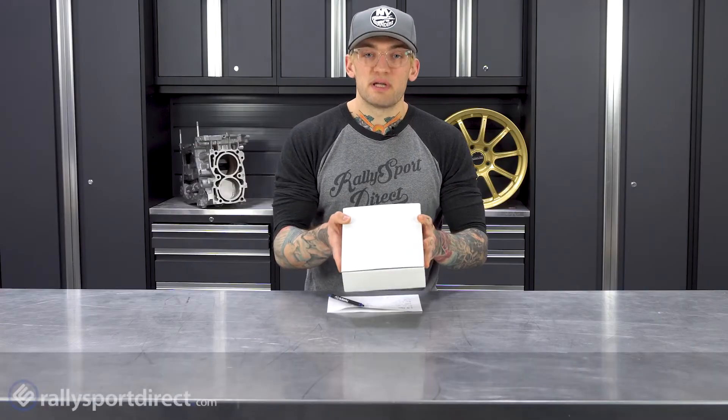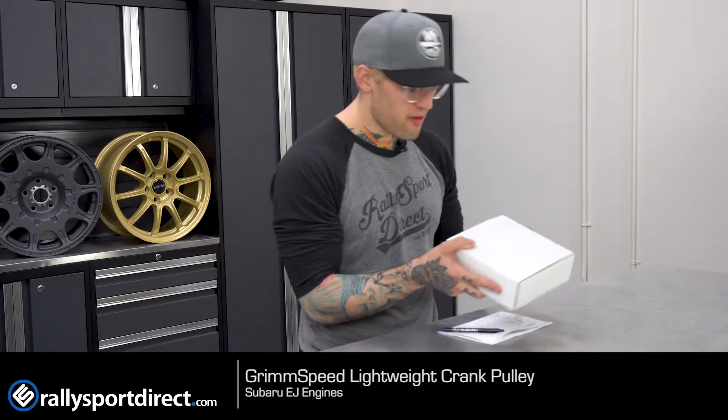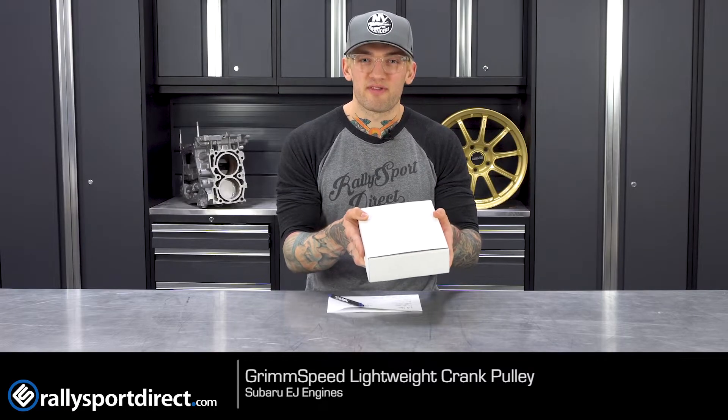Girls, guys, hope you're well. This is Bob at Rally Sport Direct, and this is What's in the Box. Today we have the Grimmspeed lightweight crank pulley for all EJ Series motors, and let's open this sucker up.